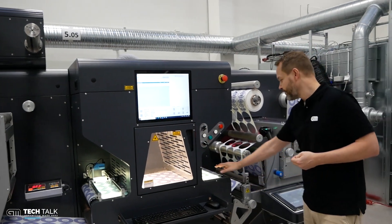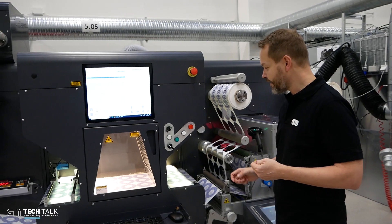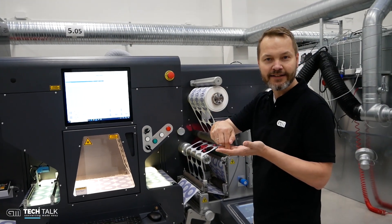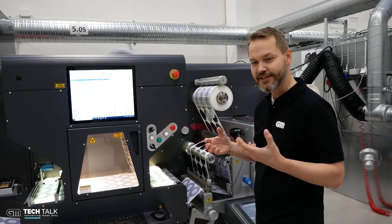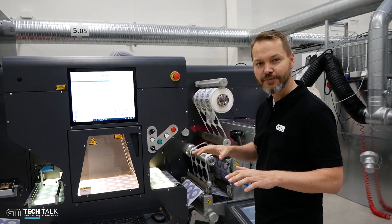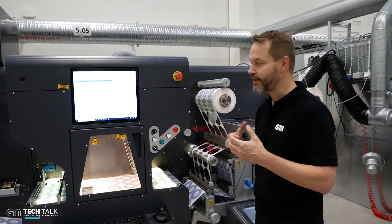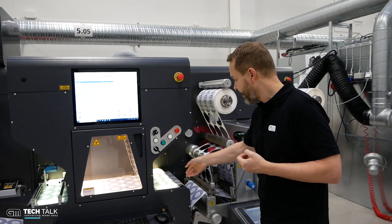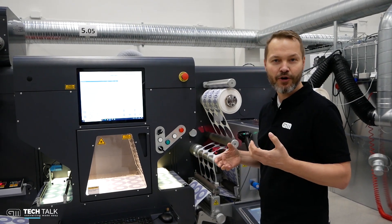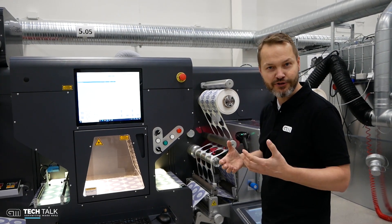After that, we have another unique feature — a small light table. In that table, you can actually see how deep the die cutting is. That's a great benefit, because when you're running a laser, you always need to be aware of how deep you are cutting. That varies between different materials depending on your laser speed, the power, and so on. Having it on a light table gives the operator an immediate response on how the actual cutting is — is it good or not?